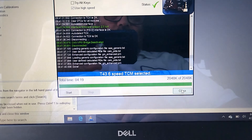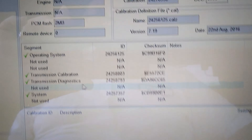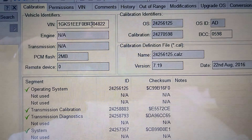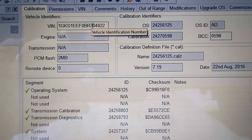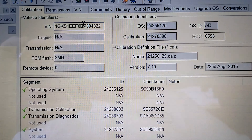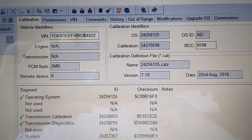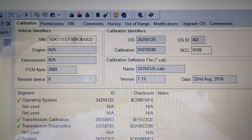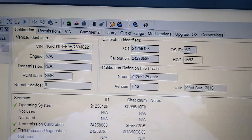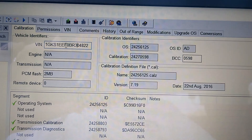Here we are in the field doing some tuning using EFI Live. First thing you're going to do is read your tune and save it. Once you save your tune, lock it away - don't modify it, don't play with it, because if you screw stuff up you might have to come back to it. Once it's saved, we're then going to save as, meaning create a new file, then modify that file and put it back in.